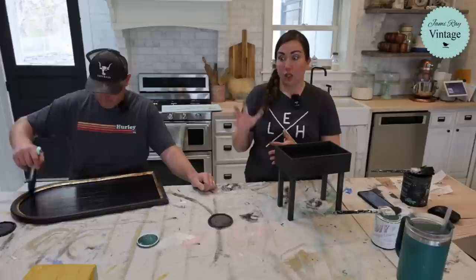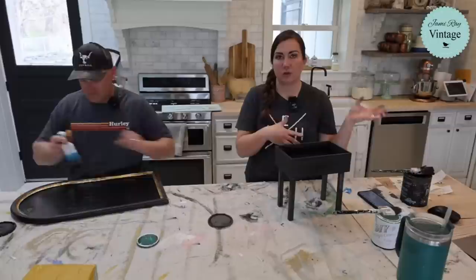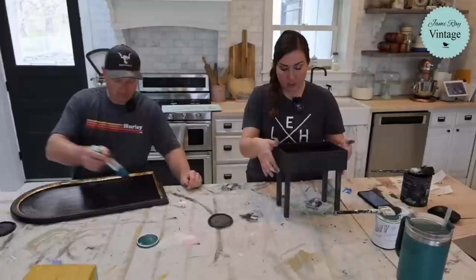If you follow our videos, you'll see us layer clay paint, milk paint, and Cottage Colors to get different finishes. Go to YouTube - Jamie Rae Vintage - and look for the milk paint playlist. There's lots of really great videos in there. We don't currently have admin access to our Jamie Rae Vintage Facebook page - we're working on that - but on YouTube you can find everything. I'm going to heat gun this and then do a whitewash situation.